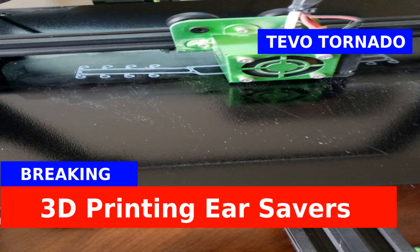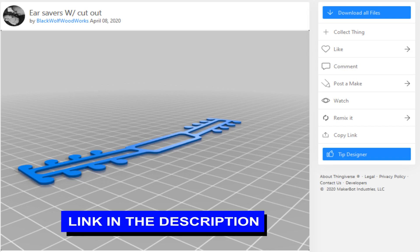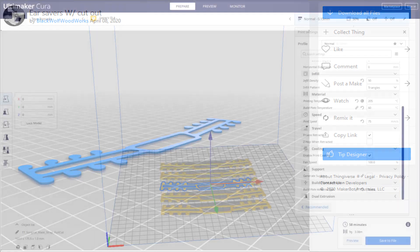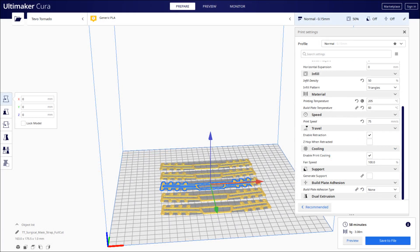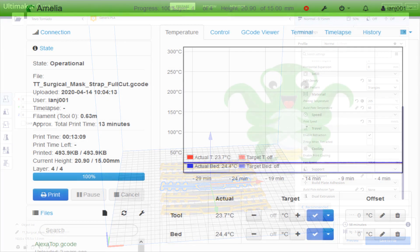I saw on Mastodon that some people were printing these ear savers, and at first I didn't even know what an ear saver was — never seen one before. So I asked my wife about it and she explained that it's to prevent the elastic on the mask ripping a hole in your ears if you wear the mask too often. So I thought it'd be a good idea to take a look and see if we can make some ourselves.